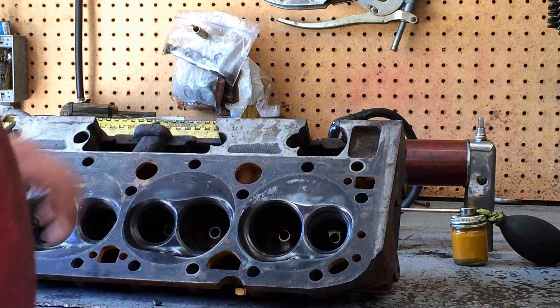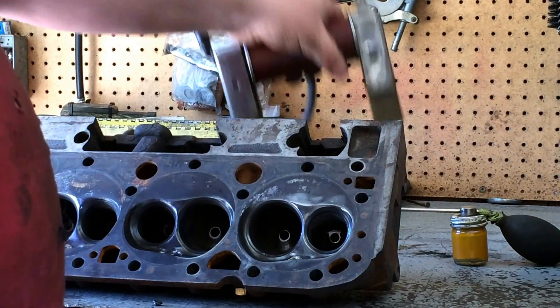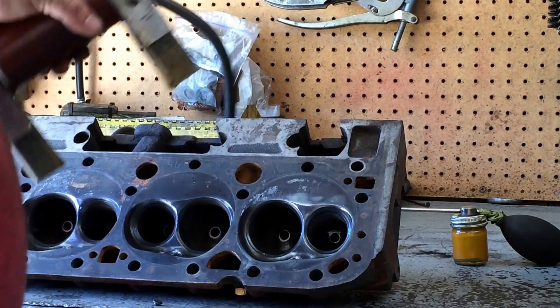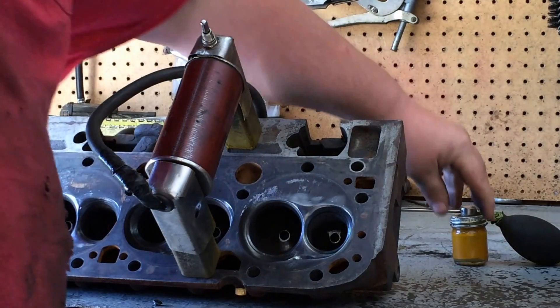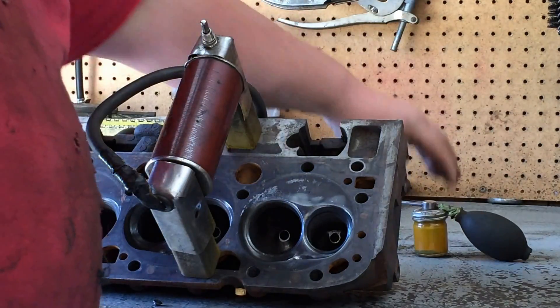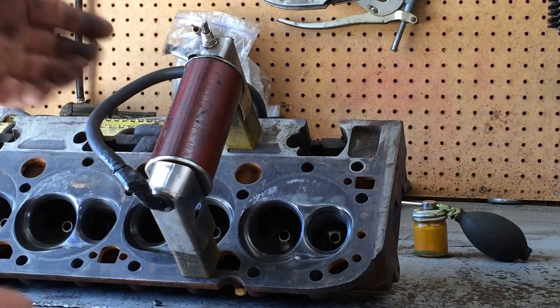What I use is called a magna-flux yoke — it's a big magnet. You just hook it up to a 110 outlet. You stick it on the head, push the switch, and it magnetizes it. And you have this powder in a little bottle with a bulb on it, and you spray that. When there's a crack, it'll fill the crack with that powder and it'll make a little line.